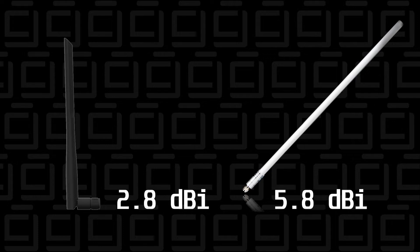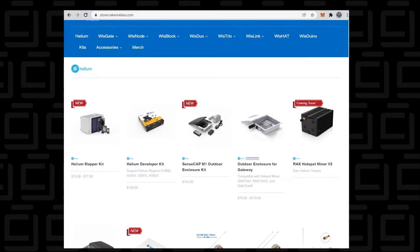The default antenna is about 3 dBi. I bought the 5.8 dBi just to give me a nice broader connection to other hotspot miners that are in the area, and I went on the website on Black Friday and got a bit of a deal.